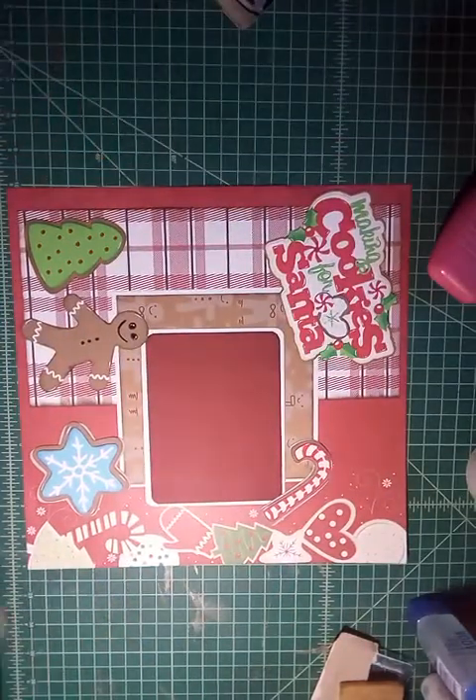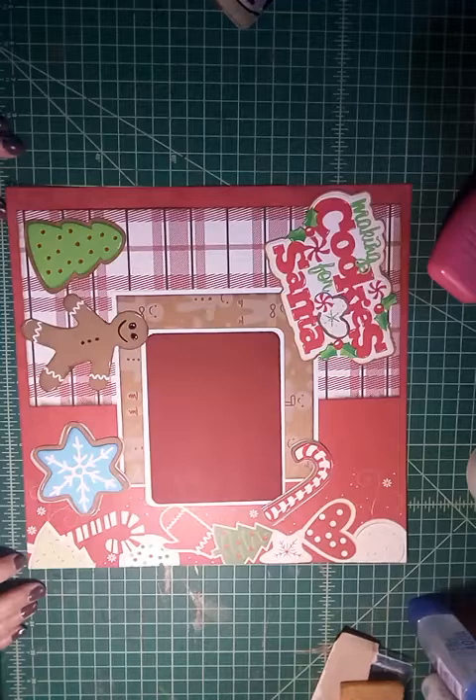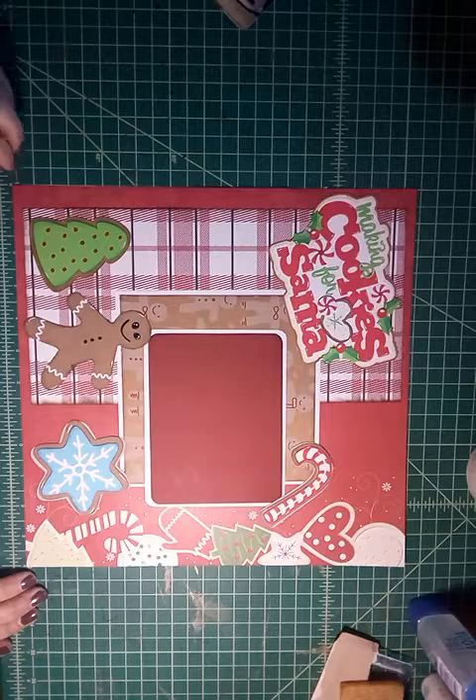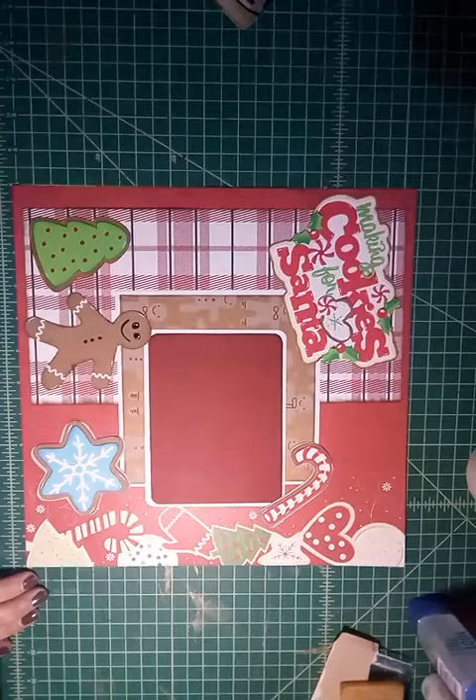And that is my layout. I hope you guys enjoy it and find some inspiration for your own albums. Have a good day — Merry Christmas, bye-bye!